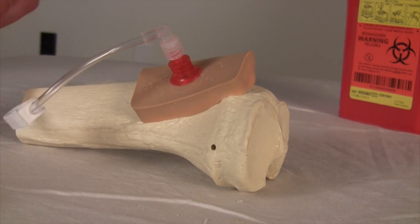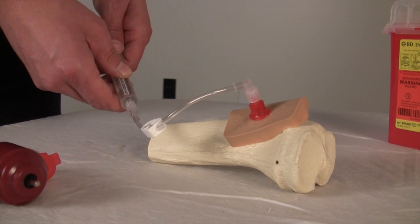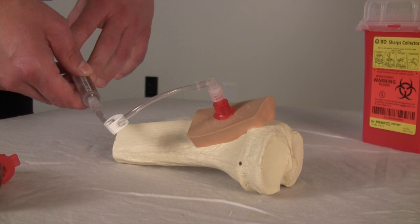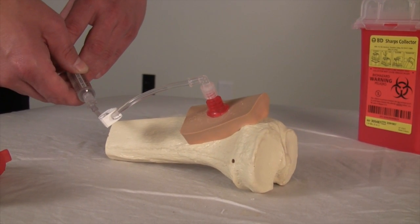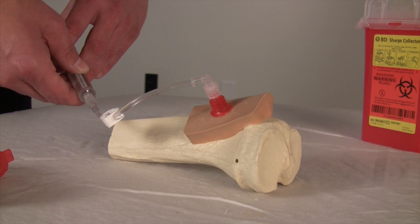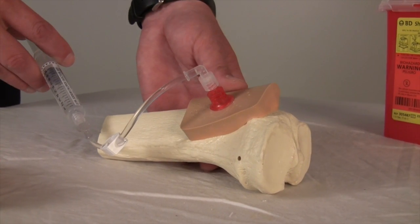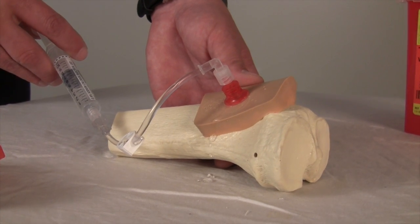A syringe is placed on that tubing and is pulled negative. In some situations, you'll get bone marrow or blood back into that syringe. If you don't, it does not mean that you're not in place — it simply means that you're not aspirating through the needle. The needle should be flushed, and once it is, it can be used for anything that you can give IV.